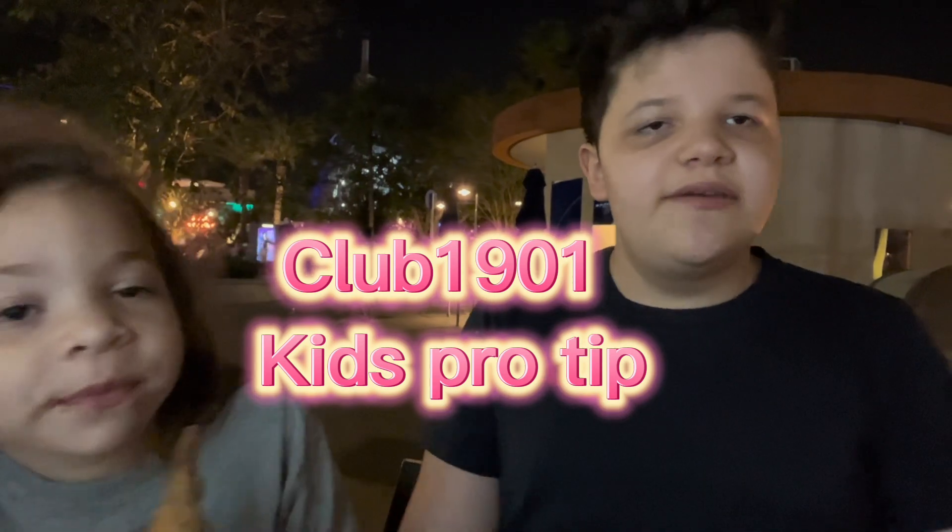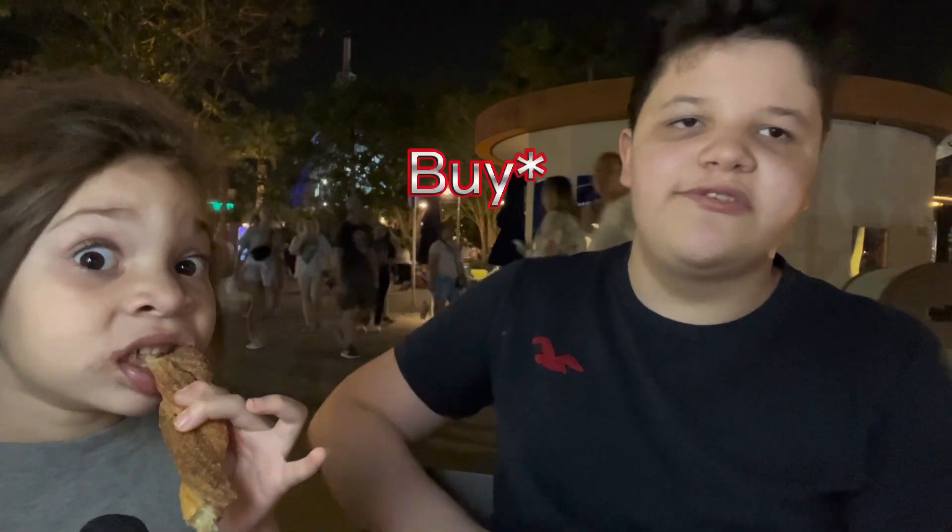Don't come here very late because then someone's gonna steal all the good churros. Don't come too late, because everyone's gonna take all the good food and then you won't be able to eat any churros.